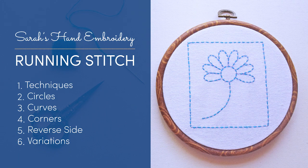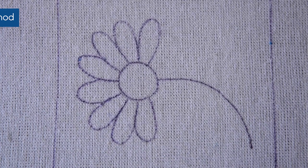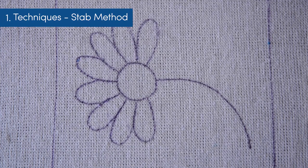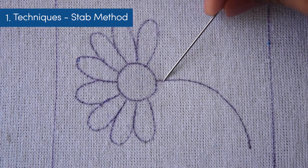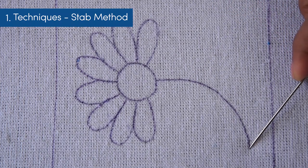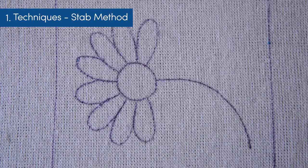Let's learn the running stitch and everything that you need to know to start using it. It is a fundamental stitch that every embroiderer must know. I have used a flower pattern to show you the stitch. Let's begin by stitching this stem. I'm using three strands of the embroidery floss.